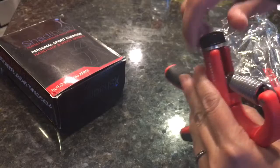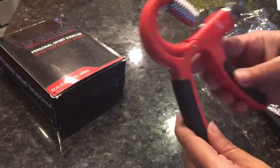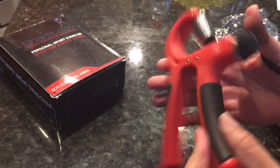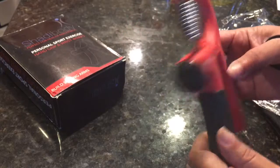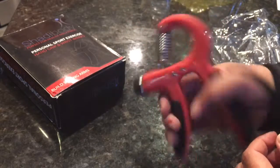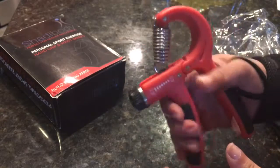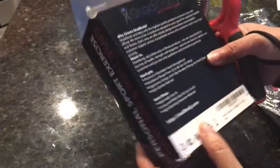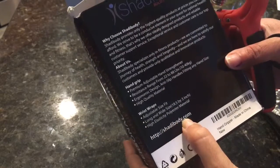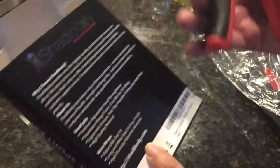You can tighten it up to your preferred resistance as you build up strength. It's pretty lightweight — I'm really impressed. The old-fashioned ones I used to use are made of steel, and if I dropped one it would hurt if I wasn't wearing shoes. They have a website you can log on to and get a feel for this.